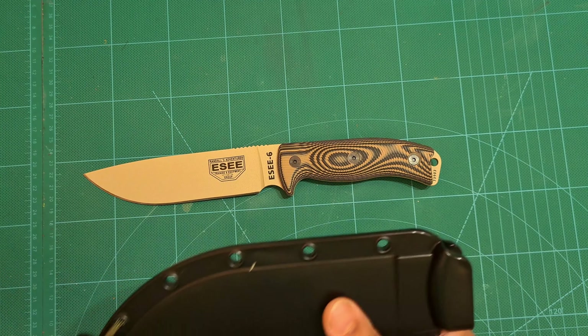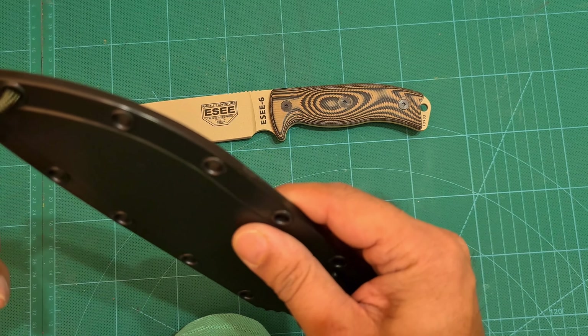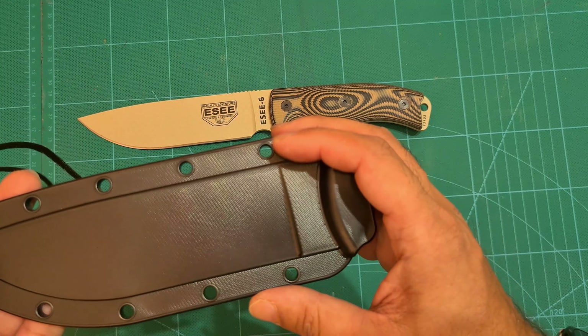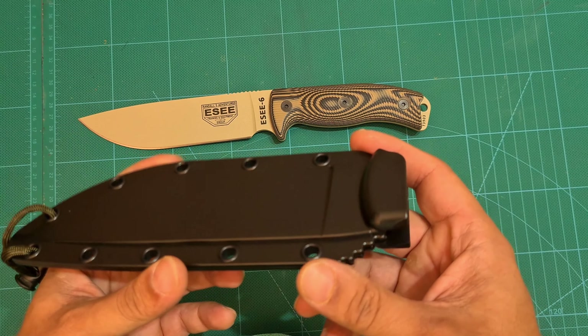Let's have a look at the sheath now. Plastic polymer sheath. A lot of people I've heard say it's not a bad sheath, but people say they would prefer kydex. Now, most kydex sheaths I've ever seen have a major flaw — when it gets really hot, the kydex malforms.